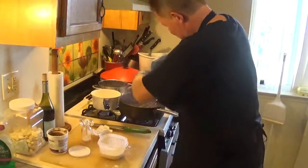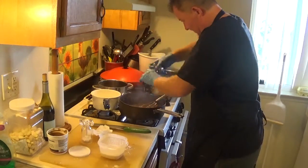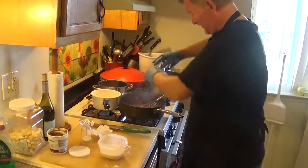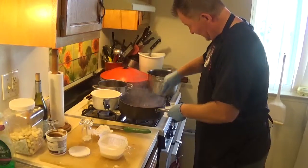I think I'll need some more cracked black pepper so it tastes good. I'm getting some volcanoes of cream going, but that's okay.